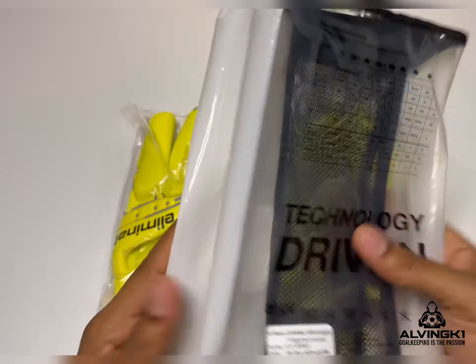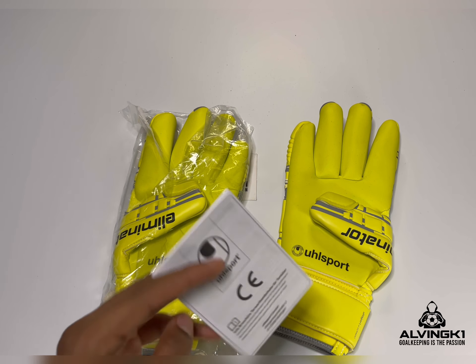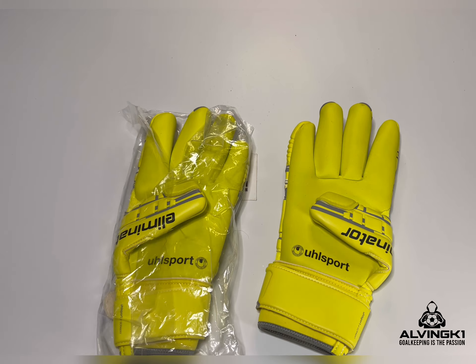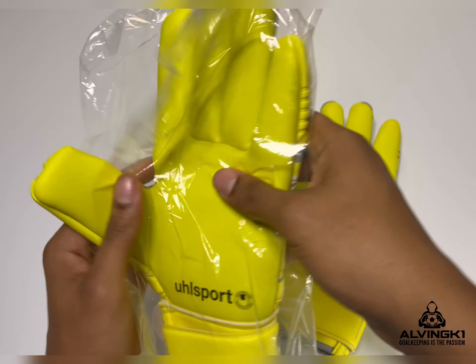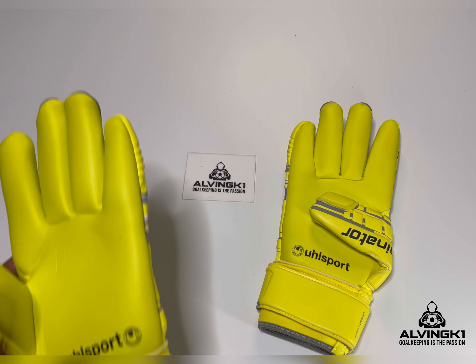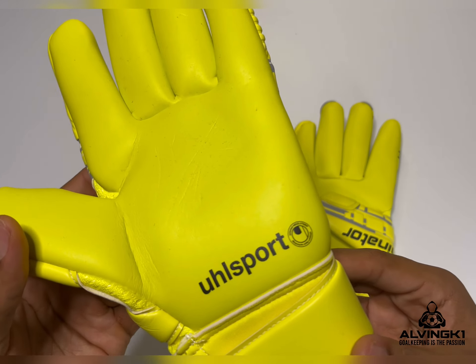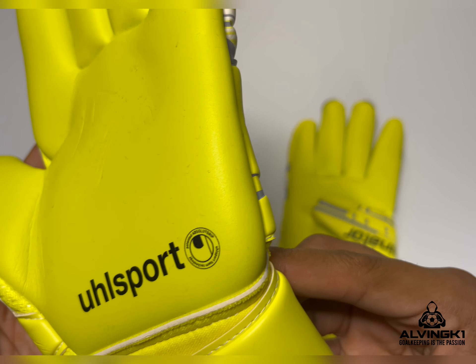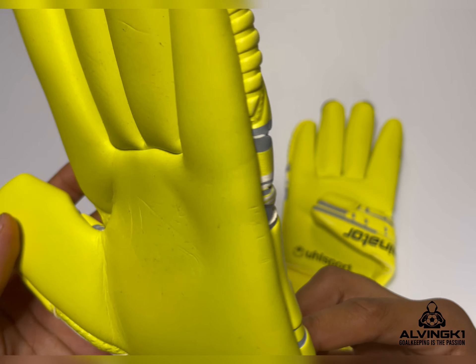What I like about the Absolute Grip personally is the softness of the latex compared to the Super Grip. The Super Grip seems to be a more rigid latex even though it's very tacky — the latex itself seems very rigid and not a soft compound as the Absolute Grip Plus latex is.